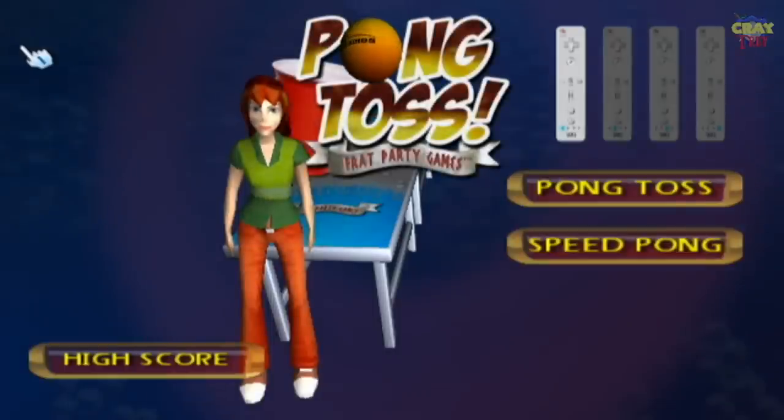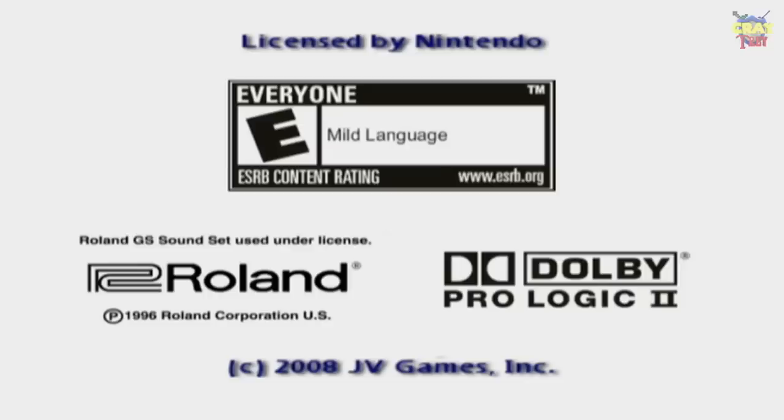Yo, what's up everybody? I'm WobbyWoss here for the WobbyWoss Review Show. I get video games, I review them, I tell you all about them. This week we're reviewing a game that has a very special place in my heart. It is Pong Toss Frat Party Games, rated E for everyone on the Nintendo Wii.